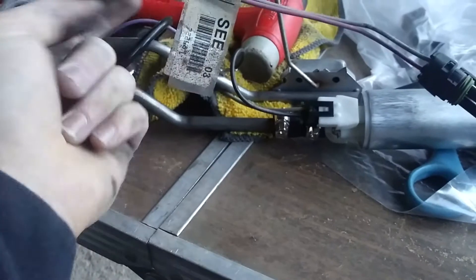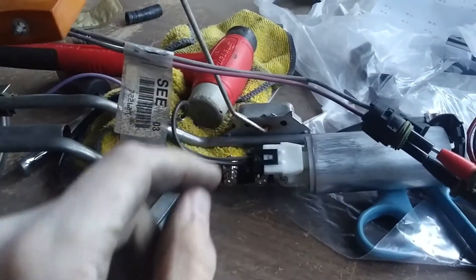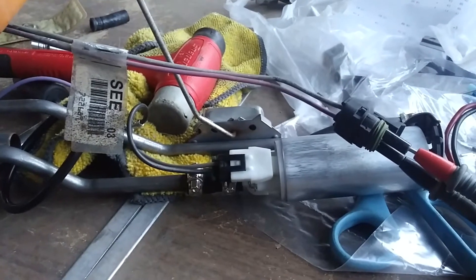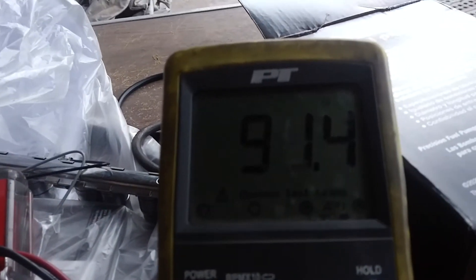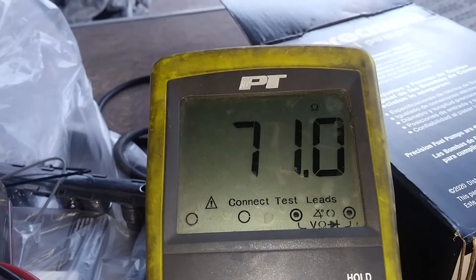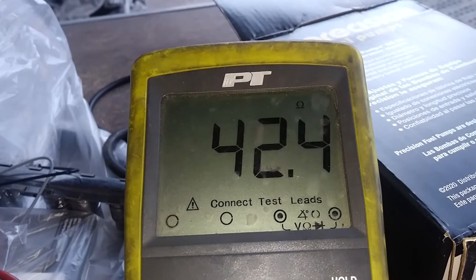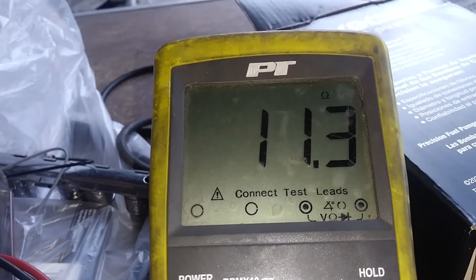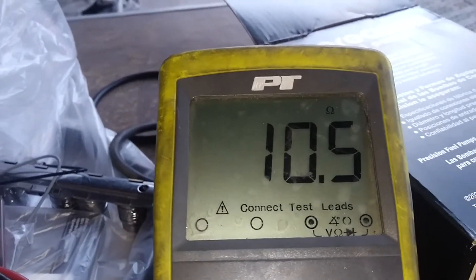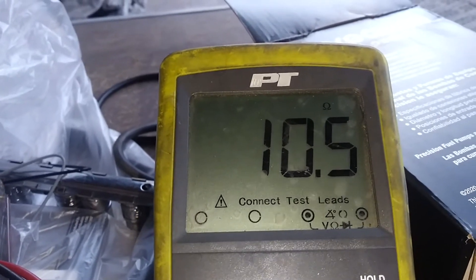When you move the float up you should gain resistance, and when you move it down you should lose resistance. When you gain resistance you have more fuel; when resistance drops, you've used some fuel. So with the float fully up I'm getting about a hundred-ish ohms. As you bring it down, the resistance drops — until you hit completely bottom, which would be an empty tank, reading about ten and a half ohms. Mine's off by a little bit, but that's within spec, so I'll be going ahead and throwing this back in the truck.